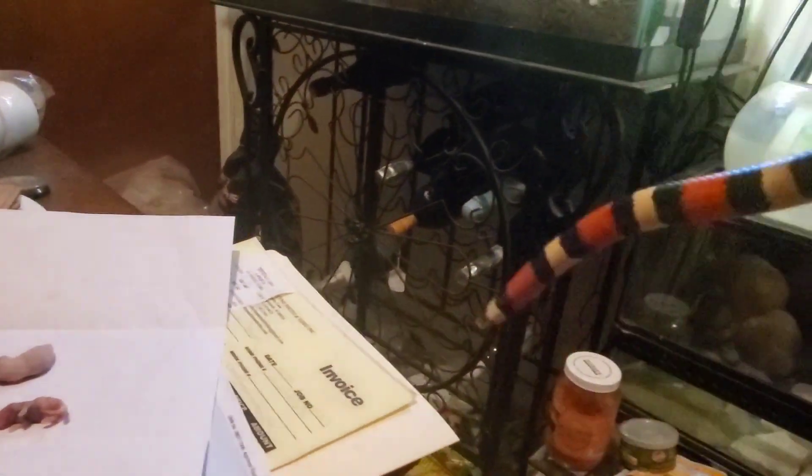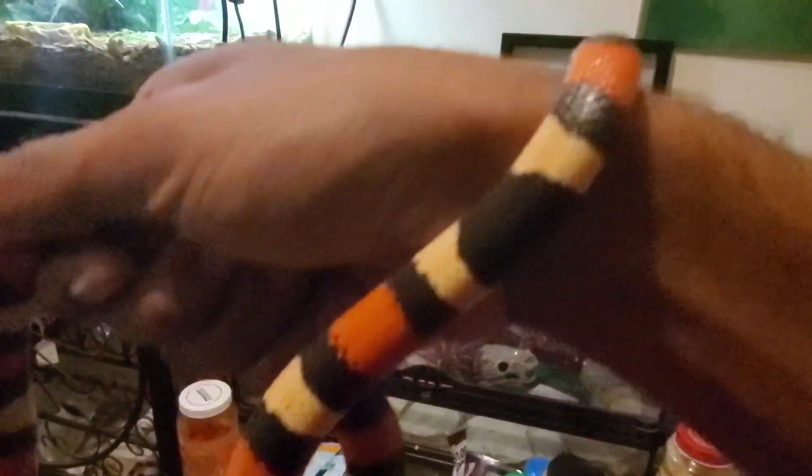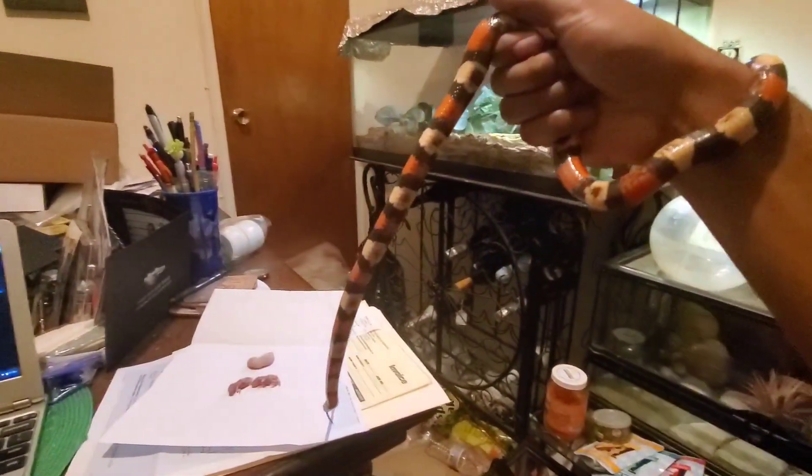Oh my goodness — she just finished shedding! Awesome, good, wow, her shed went perfect! Sorry about that little blackout. Yeah, she's still doing the whole thing where she kind of rubs on you, which is gross. But anyway, here she is. Let's see if I can zoom out on the camera so you can get a good idea of how big she is.